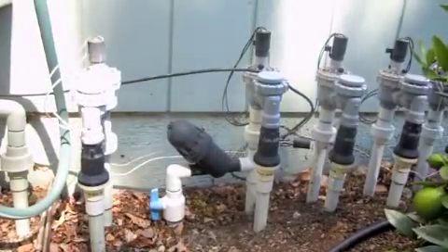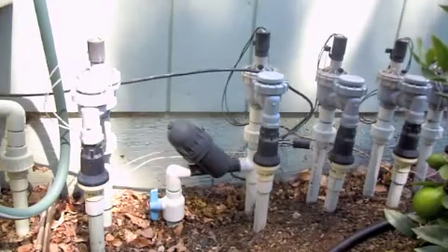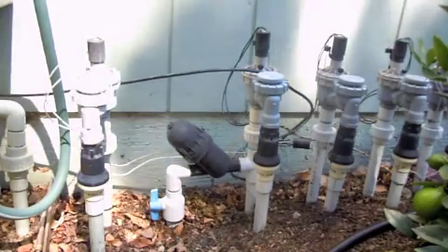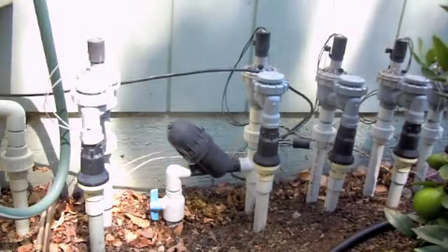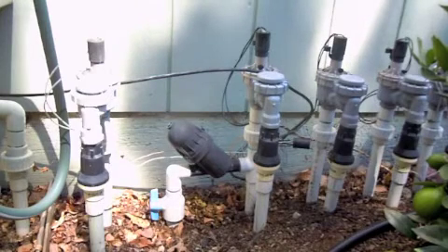This video is about filters. In this system, the water originates through the blue valve and goes into the filter, the large black cylinder. It passes through the filter and goes up to the solenoid, which is the black cylinder at the top, and goes forward through the vacuum breaker, the blue area in the front, and down through the black and white pressure regulator.